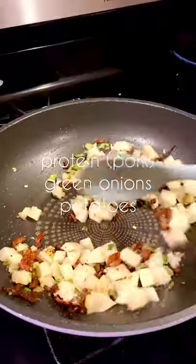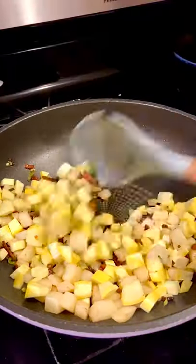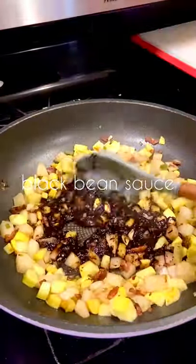Let's make jjajangmyeon. Start by sautéing your protein and veggies. I usually use beef or pork, but I had some leftover bacon that I needed to use up, so that's what we're doing today.